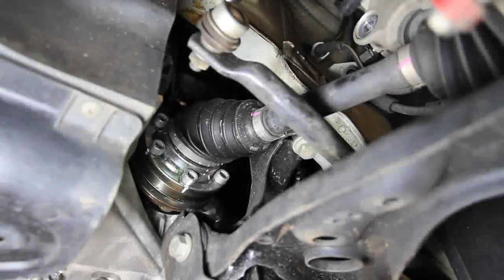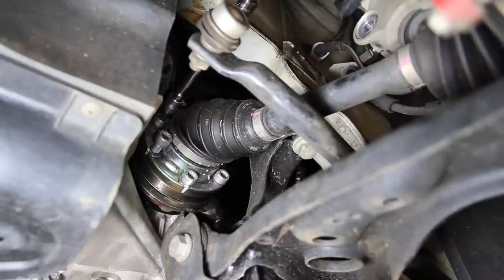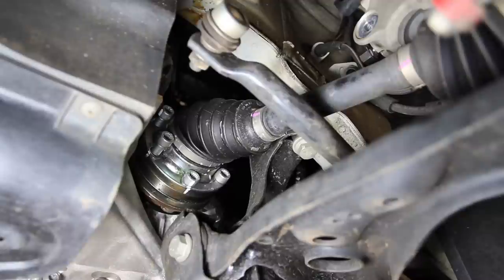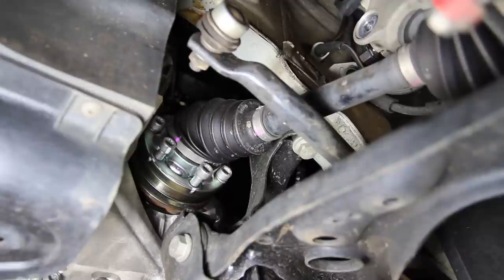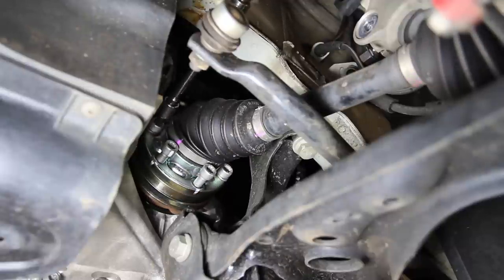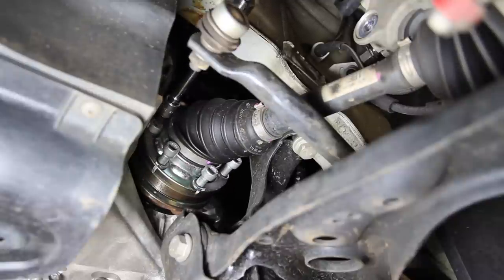Here we are at the inner axle on the driver side — we are going to loosen our bolts. Once you loosen them we have a long extension and our triple square, and then we use a flat head screwdriver and the rotor fins to turn it so you don't have to readjust everything every time you loosen one. If you're using hand tools you can stick a screwdriver in the rotor to stop it from spinning while you're trying to crack these loose.